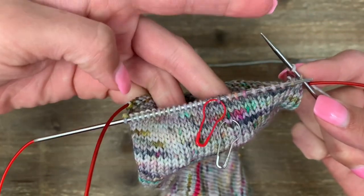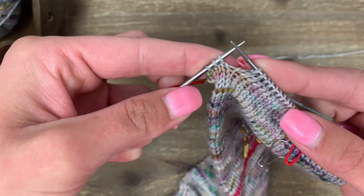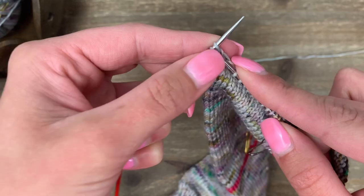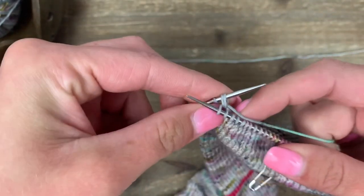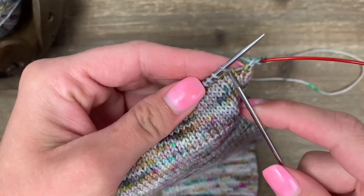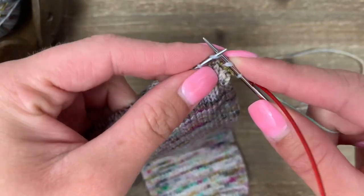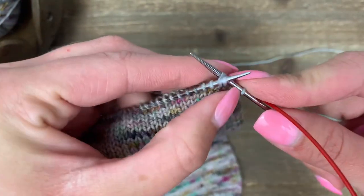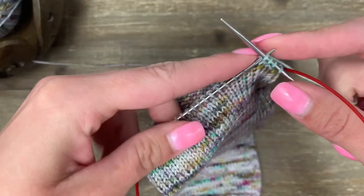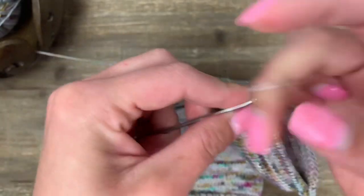Now knit across until you have three stitches remaining on this needle. Once you have three stitches remaining, do the second decrease — this time leaning right towards the center. It's a knit two together. Knit two together, then knit one. Now repeat the same thing on the other side: knit one, slip slip knit, knit to the last three stitches, knit two together, and knit one.